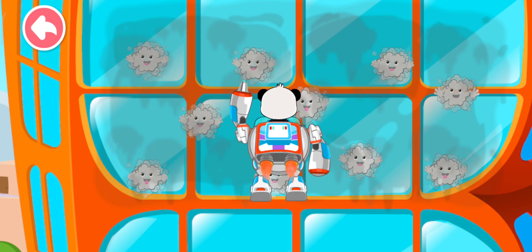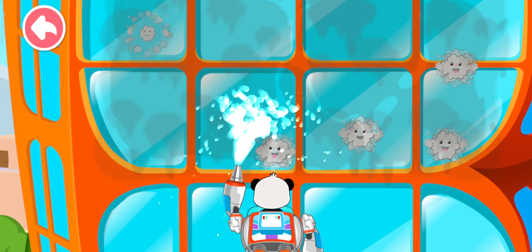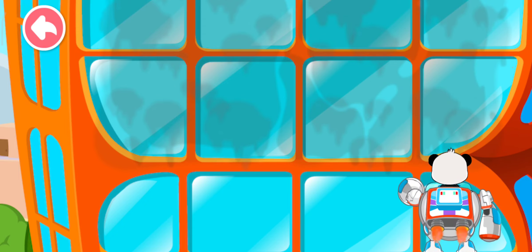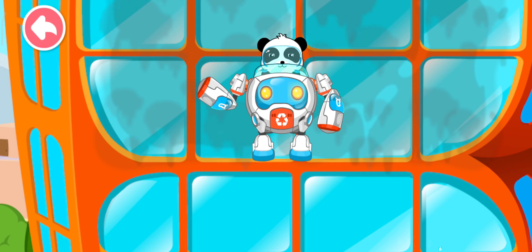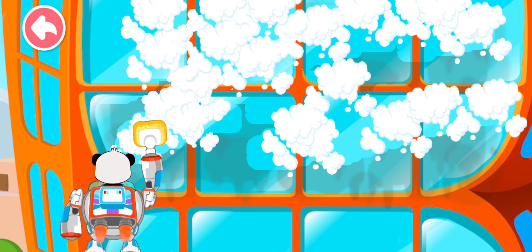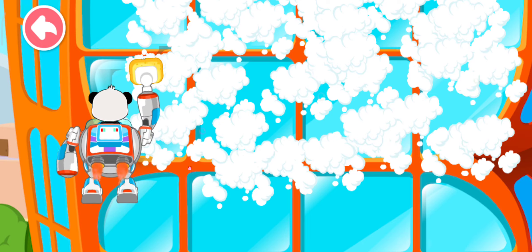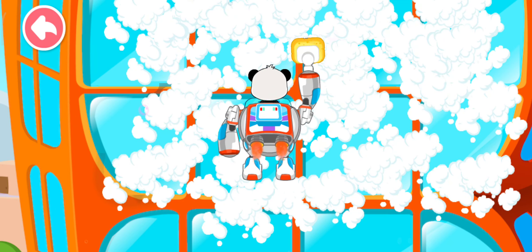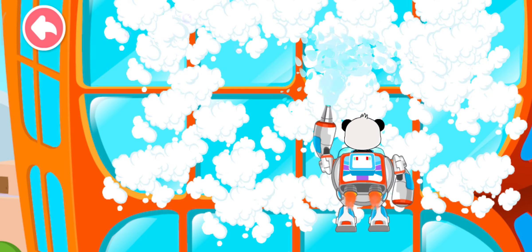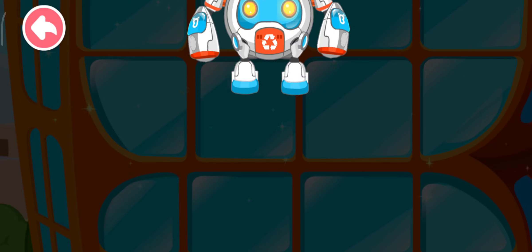That building is so dirty. Let's clean it. Now we scrub. Scrub here. Now let's rinse off the bubbles. Wow, now the windows are so clean.